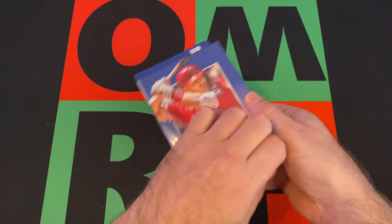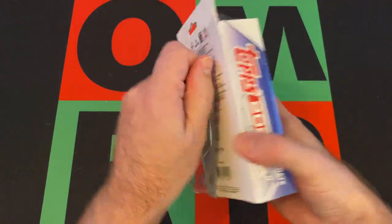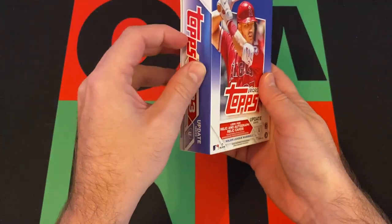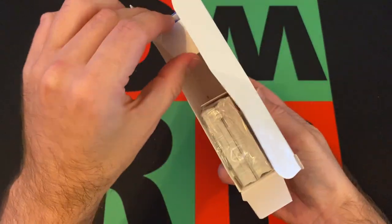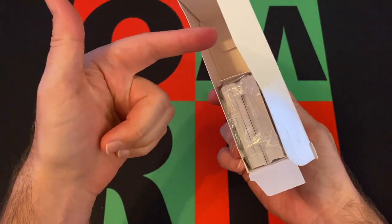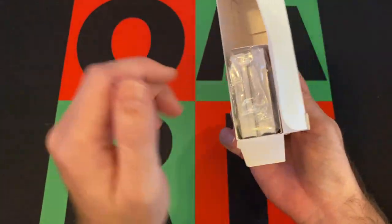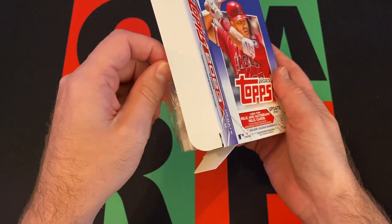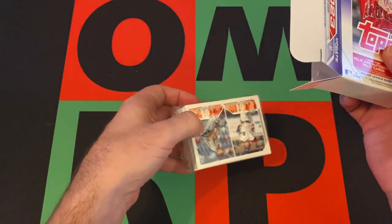I just noticed, having just opened the Series 2 box and now opening this — I can't remember about Series 1 — but in Series 2 the cards are on the top, and in Update they're on the bottom. I feel like they're usually on the bottom. Did they switch it up for Series 2 for no reason? In all the other years and products from Topps, they're usually on the bottom. Or maybe I'm just losing my mind — it's very possible.